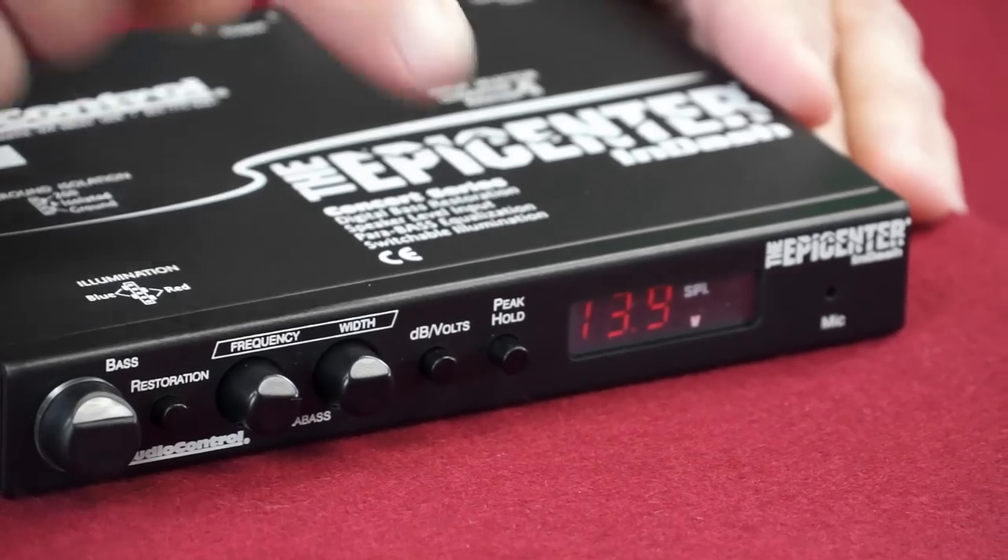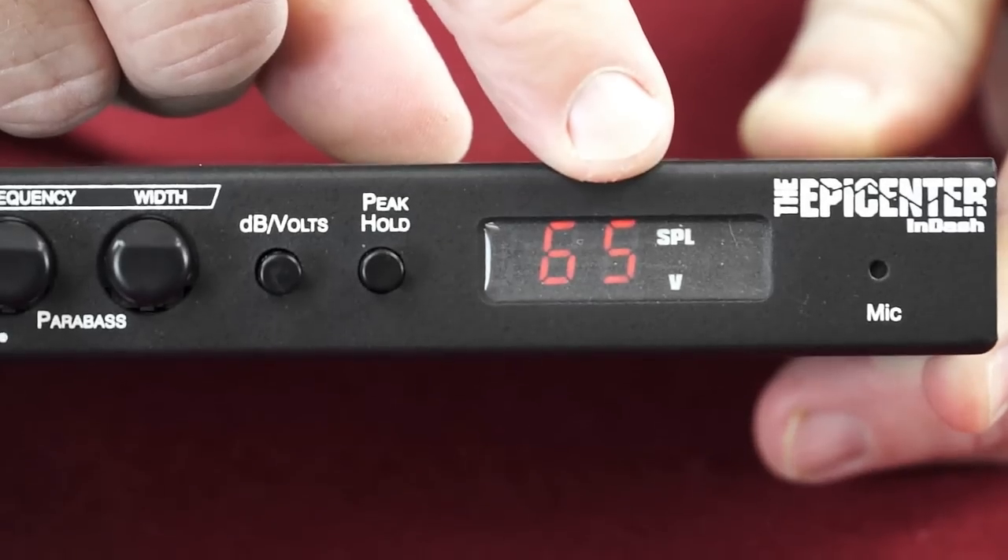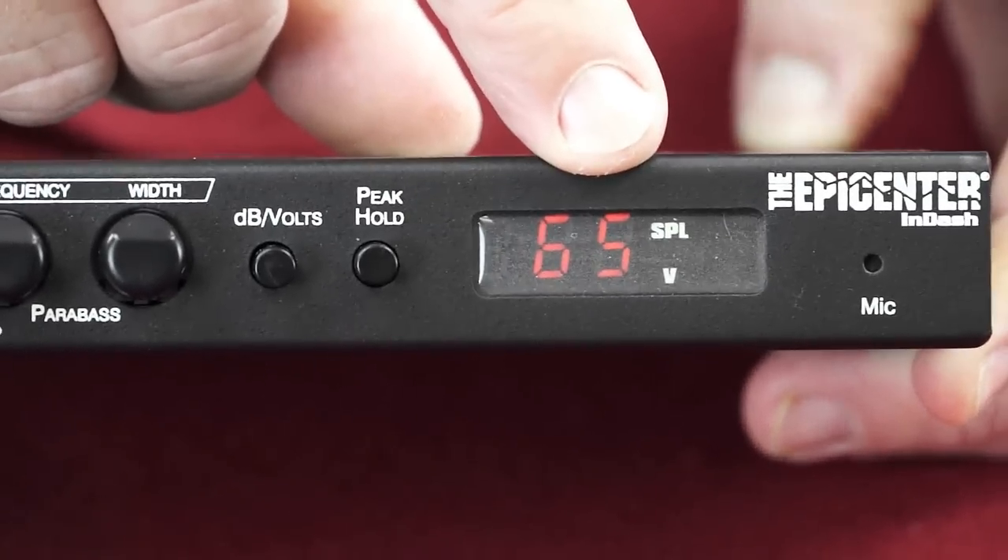The sound pressure level display will show real-time sound pressure level or hold the highest value that was measured. It will also display voltage so you can monitor your vehicle's electrical systems.